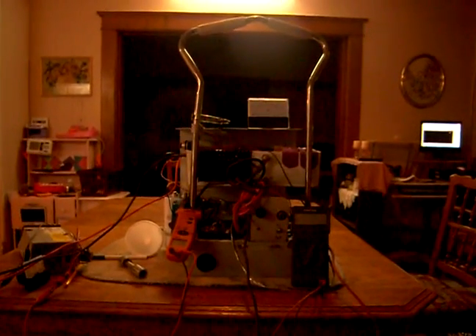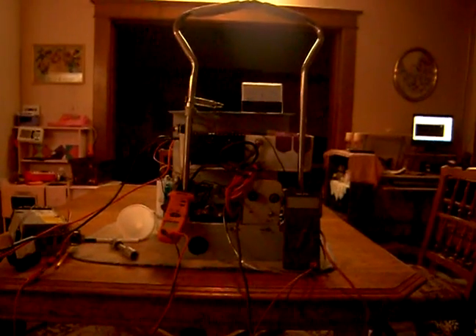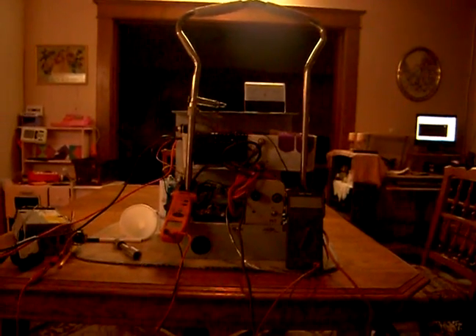Hello, this is Mike Rowland. I'm doing a video here with my John Bedini Solid State SG Oscillator.